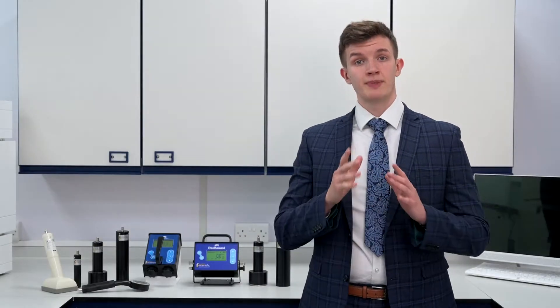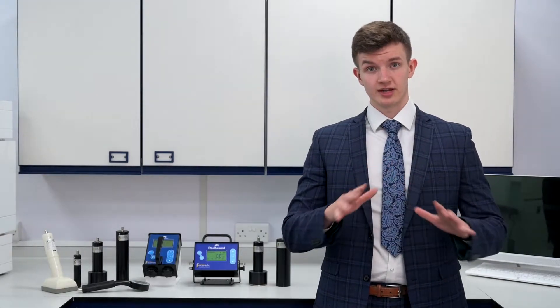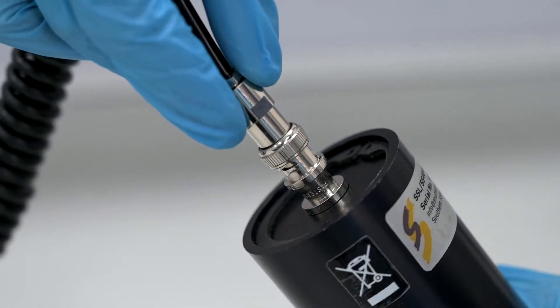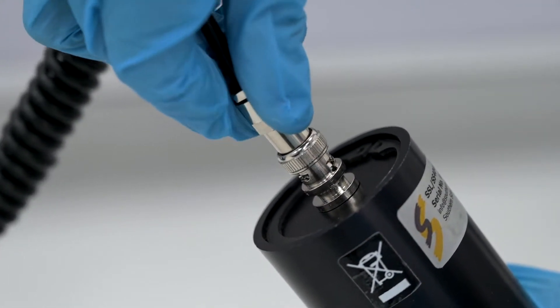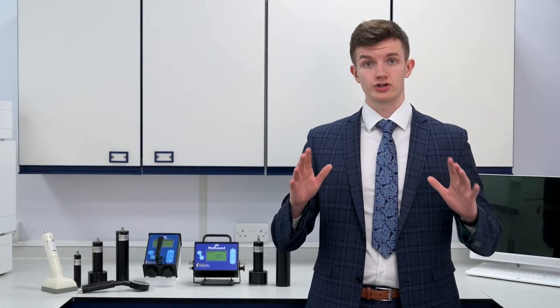Similarly, depending on your desired application, it can be tailored for your needs. Whether that's to detect contamination or to be used as a survey meter, the Radhound can be configured to detect alpha, beta, or gamma radiation. To make sure it's ideal for what you need, each Radhound is individually set up with one probe for your desired use.